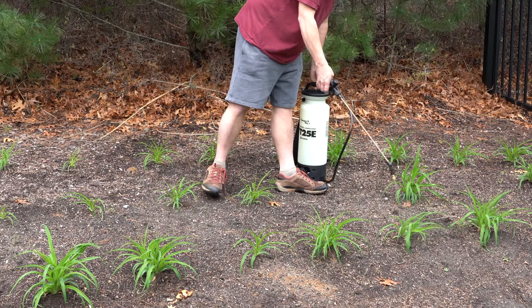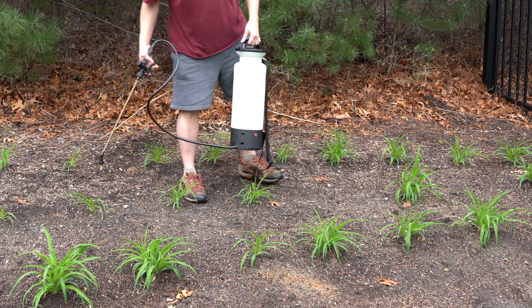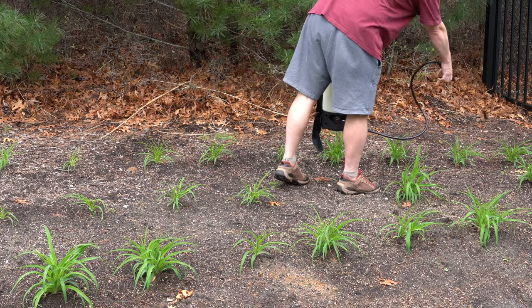You do one plant, two — I mean, this is great. If you were putting down a liquid fertilizer, which I don't particularly love, but some people do, you can do all your plants fast.